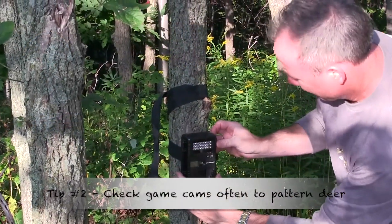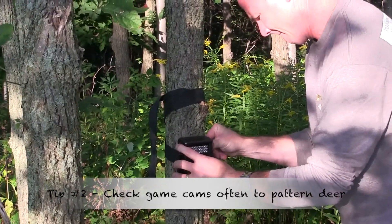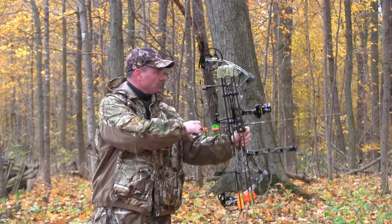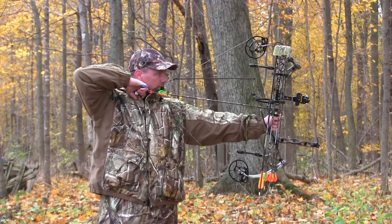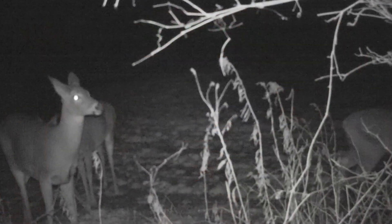On at least a weekly basis, buzz out, take the SD card out, put in a new one, get home and check it. Most of what we're talking about caters to the bow hunter. I think if you become a good bow hunter you'll become much more successful as a shotgun hunter — and even if you're a shotgun, rifle, or muzzleloader hunter, if you hunt deer like a bow hunter or approach it from an archery perspective, your success ratio goes much, much higher.